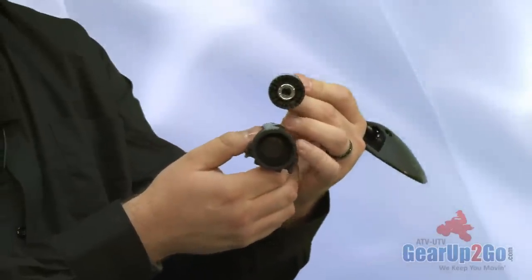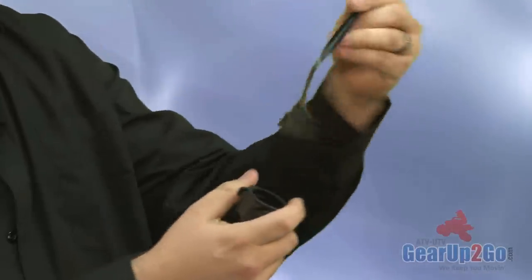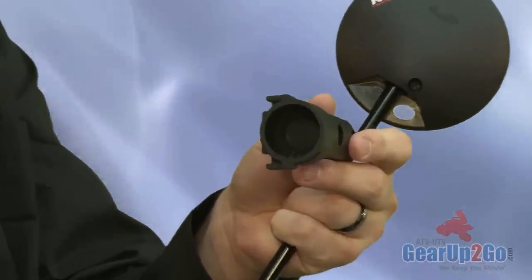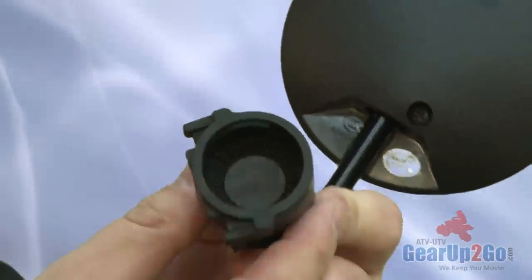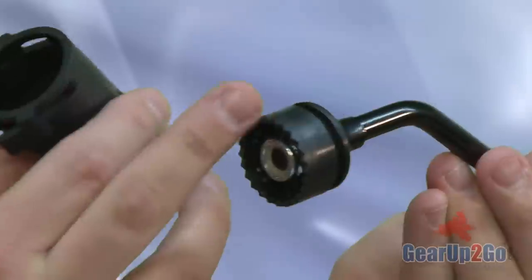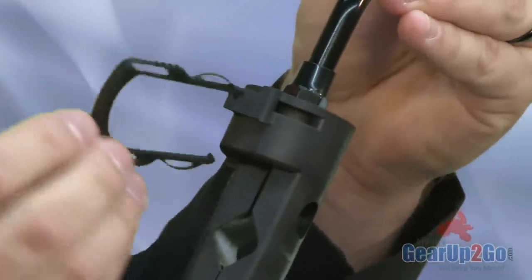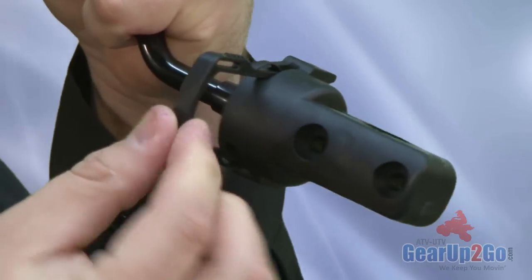So we put the mirror inside. You've got the jagged edges. On the mirror part itself, there's an edge for the clip, and inside you can see there's jagged edges. The mirror part is adjustable and also has jagged edges. You put this on inside, adjust it as you see fit, push it all the way down, and then you take the clip that's included with the unit and slide the clip inside like this.